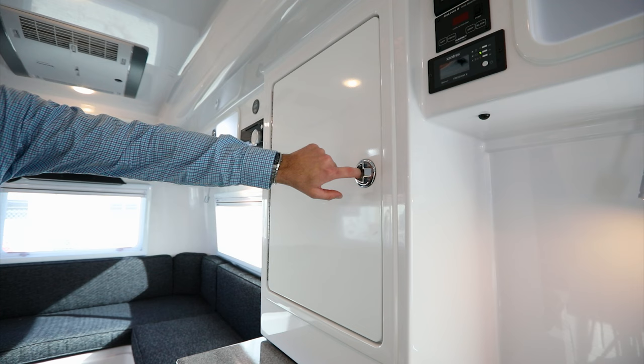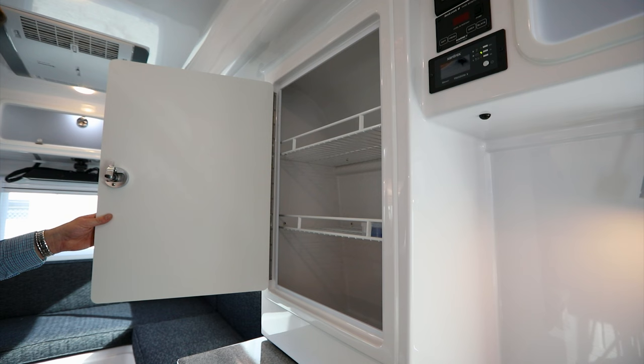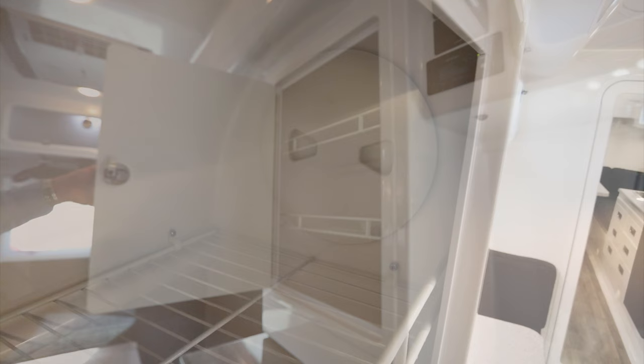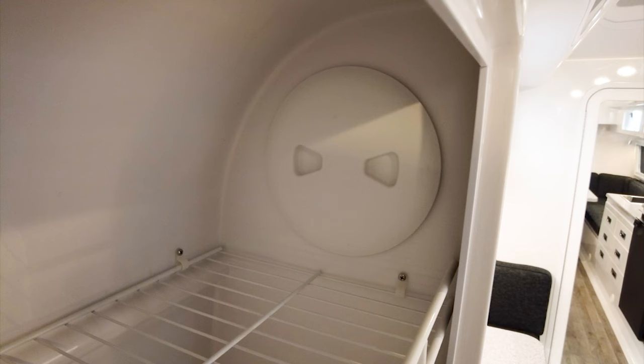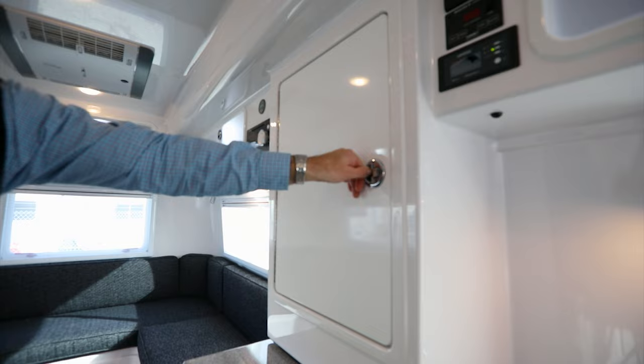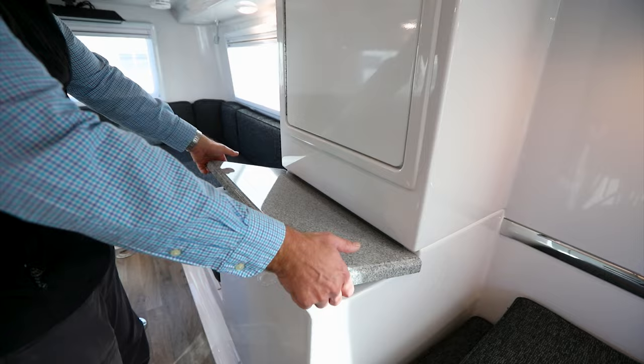The pantry has the same compression-style latch — pull, twist, and open. Inside are two shelves with quite a bit of space. There's also a service port inside the pantry to access the back side of the panels for the Truma, C-Level, and Xantrex. Below the pantry is what we call the pantry countertop — it's removable, pull it up and open for a little extra storage below the countertop.